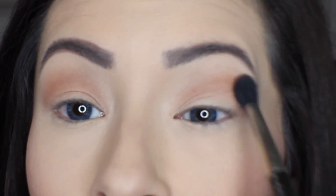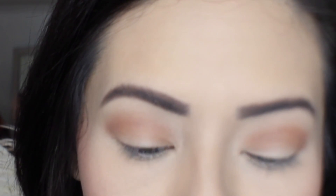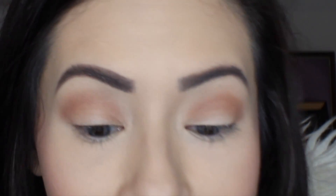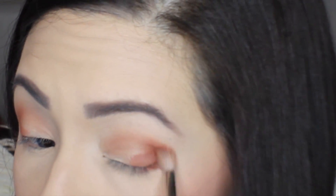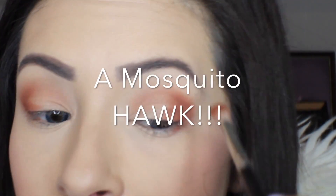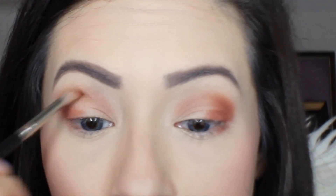I'm going to go back in with my 221 again and use the color Sienna, which is right next to that Burnt Orange, and that's going to go directly into my outer V. I use this brush for crease work and for outer eyeshadow application in that outer V area, just to deepen it up.